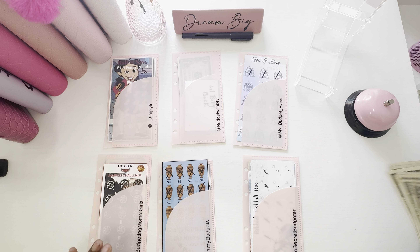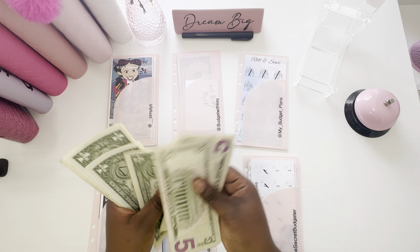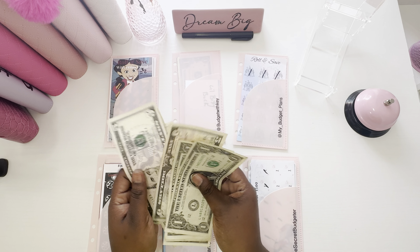So let's see what we are working with. We have $5, $10, $11, $12, $13, $14, $15, $16, $17, $18, $19, $20, $21, $22. So we're just working with $22 today. I'm closing my eyes and putting the $5 bills in here somewhere.